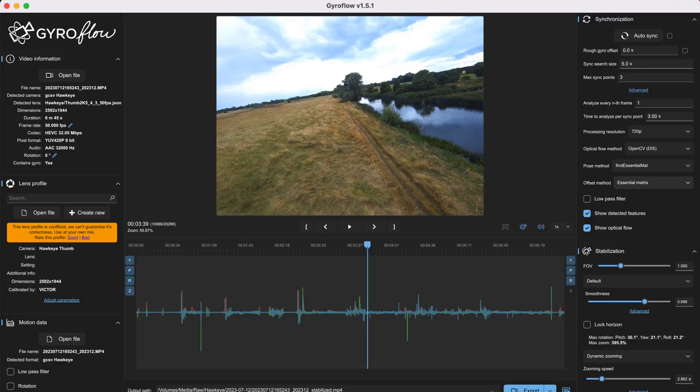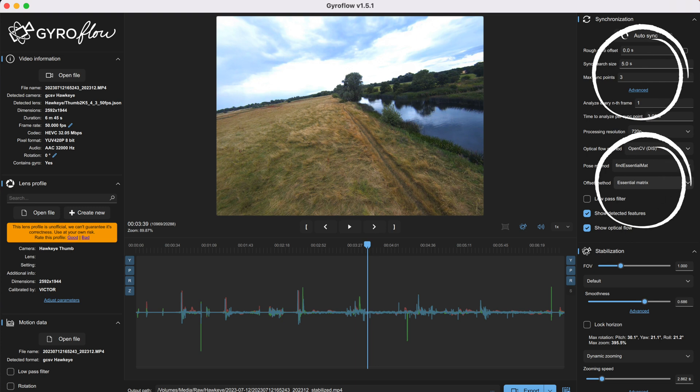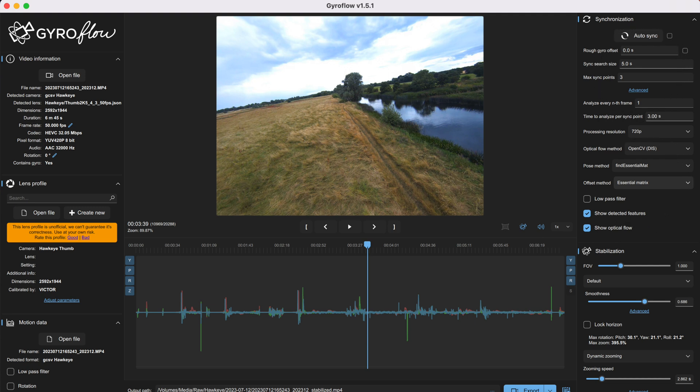The downside is a slightly lower resolution, but honestly the difference between 4K and 2.5K after being uploaded through YouTube's codecs isn't very noticeable. On the SD card you'll find the MP4 video file and a GCSV gyro data file; load both into Gyroflow and with the latest version 1.5.1 it automatically loaded the Hawkeye Thumb lens profile. Firefly recommend optimum Gyroflow settings for auto sync — I'll leave a link to their tutorial in the description. They also have their own version of Gyroflow ready to go with this camera. The mounting bracket is a standard size for an M3 bolt and they recommend a soft TPU mount.